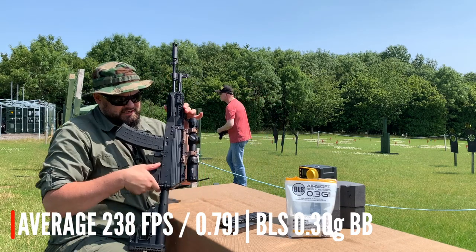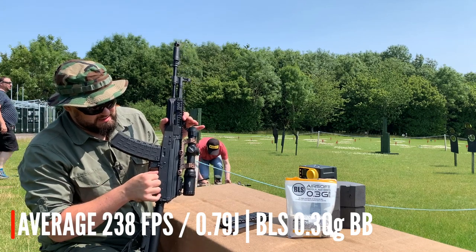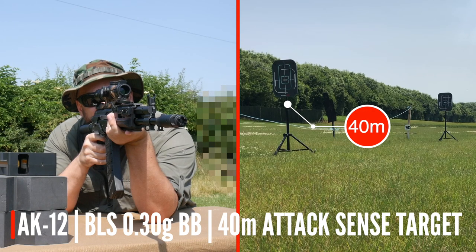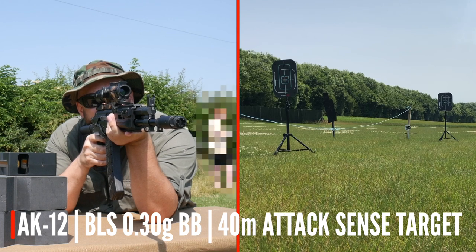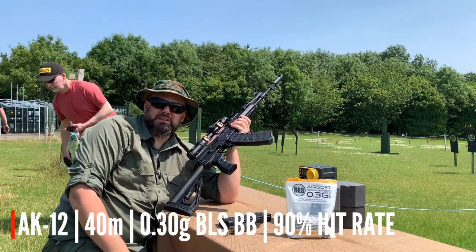That's a really nice thing about the AK-12: once you've done some firing, there's a little nub next to the trigger — push that, it trips the anti-reversal latch and decocks the gun. Super easy to hit at 40 metres.